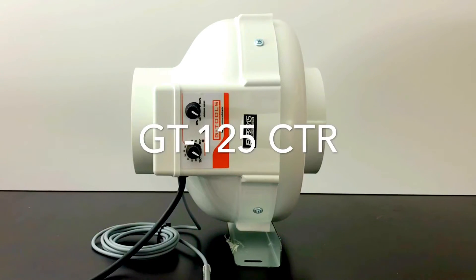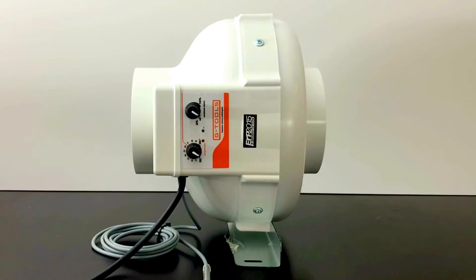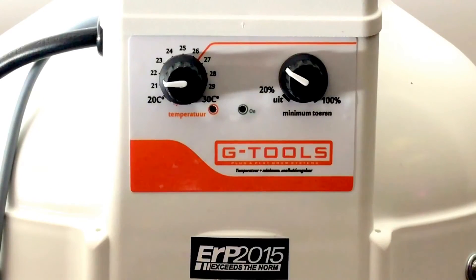If you would like the fan to run automatically at a higher speed level, the GT 125 Controller is the choice for you. This fan has two dials — with one dial you can set the desired temperature in your grow room, and with the second you can set the minimum running speed of the fan.